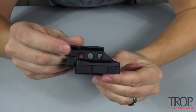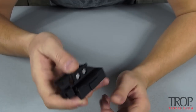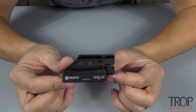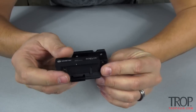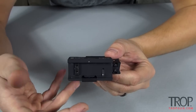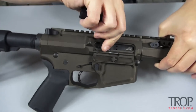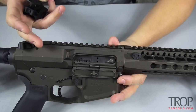This mount is anodized black and weighs 2.7 ounces, so it's not real heavy. The QD locking system uses a cam system — I'll show you how that works right now. You have your flat top receiver...